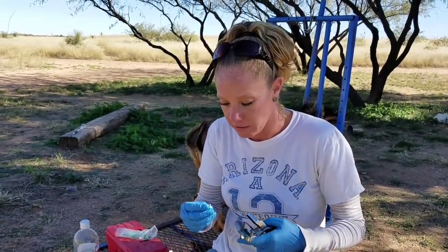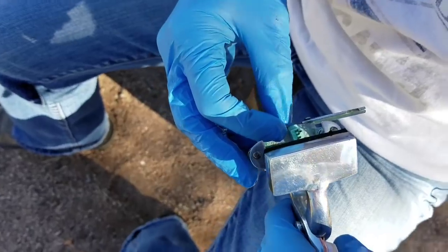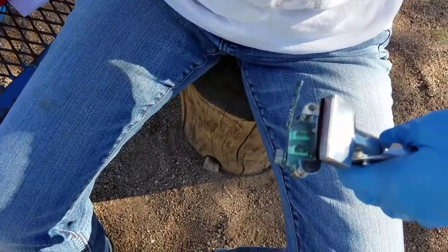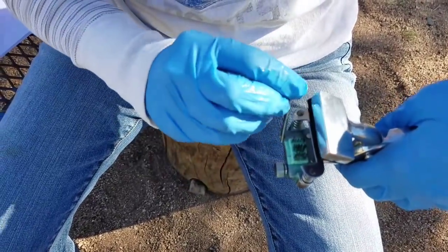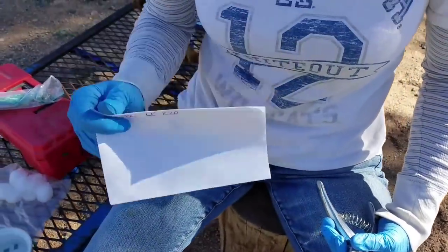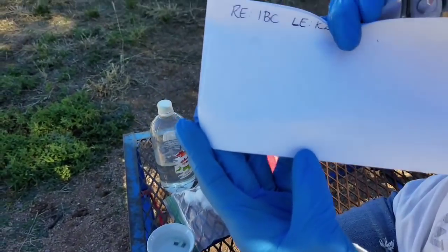We're going to start with the right ear, so I'm going to load the pliers — 1, C, B — and then close it off and tighten them in there, so 1BC. Every single time, on your paper, I always punch it just to make sure I have it in the correct order and it's not backwards or anything like that. So I'm going to punch the paper, and it shows 1BC.